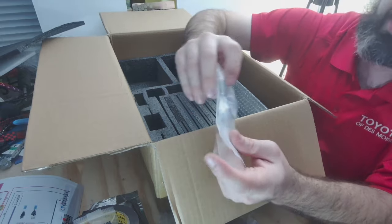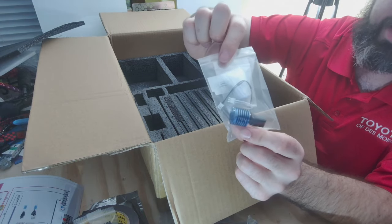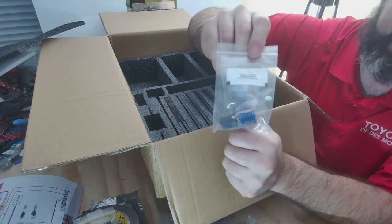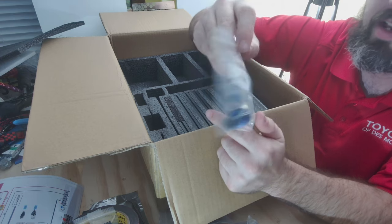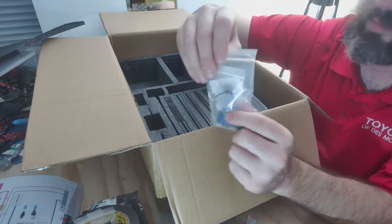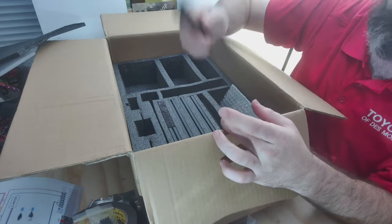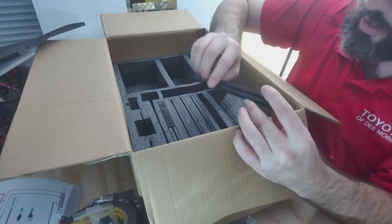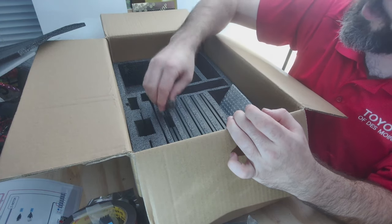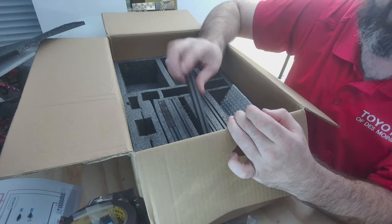The hot end included with the kit is their base hot end — I believe it's called the Sailfish. As I mentioned, I will not be using this and am going to the Rapido 2.0. That is the end of the contents besides the extrusions, which I'll leave in the box for now since you all know what extrusions look like.